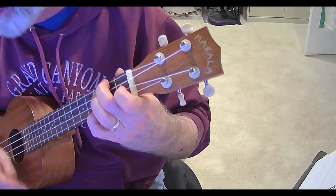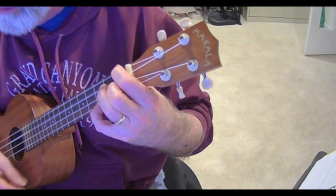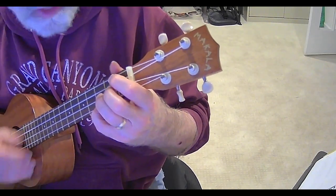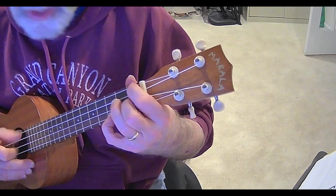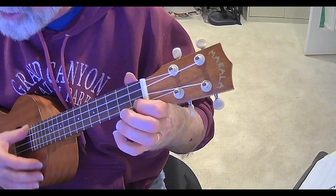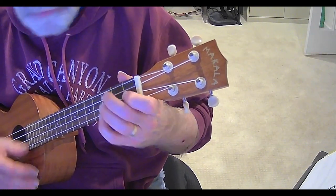Into this life we're born, baby, sometimes we don't know why. And the cool thing when I go from here to here to get to the C is that my finger's already here. And then the C — first finger.